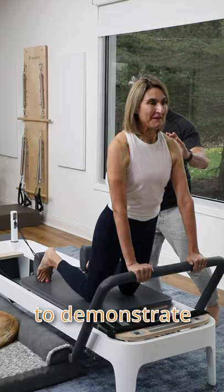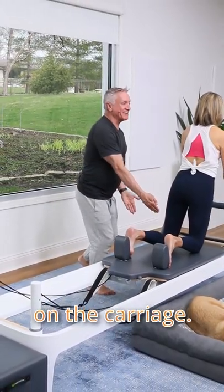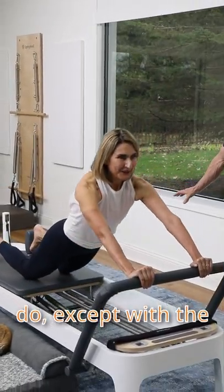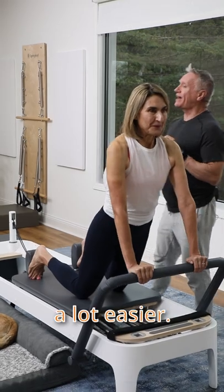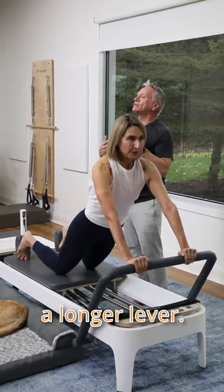Patti's going to demonstrate the long stretch with a shortened lever, which basically means bending your knees and putting them on the carriage. She's going to do the same exercise she would normally do, except with the shortened lever it's going to be a lot easier. She's not going to have the same amount of load that she does with a longer lever.